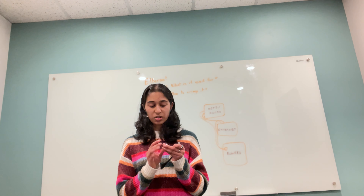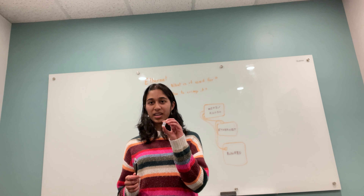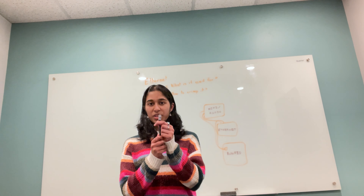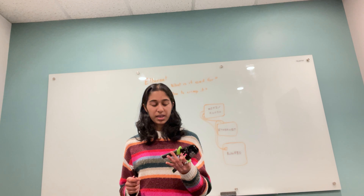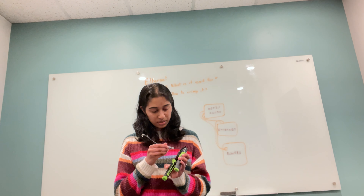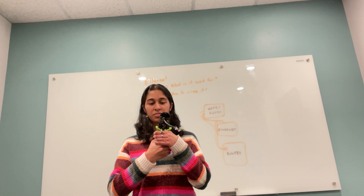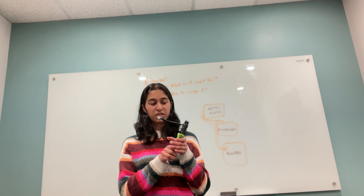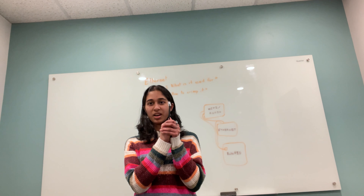After everything is in the right place, you insert the wire — in the correct order — into the connector. When that is all set, like this example I have prepared, you use a crimping device, place the connector in, and press down. When it makes the clicking noise, let go. Now you have a crimped ethernet cord.